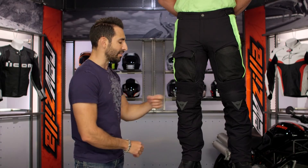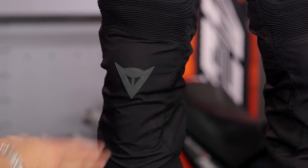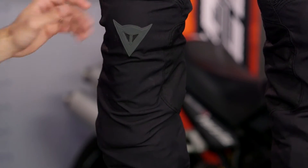As we move down, composite knee armor goes down the full shin and has some adjustability there as well. The reflective Dainese Demon logo is across the front.